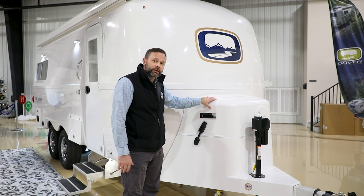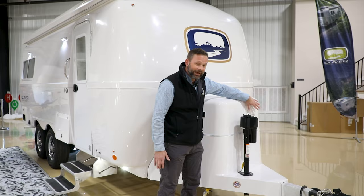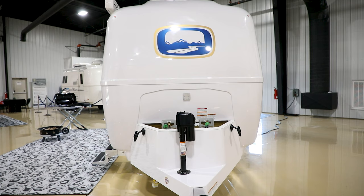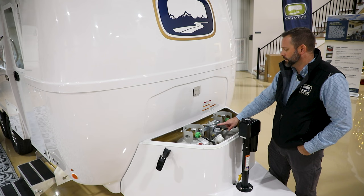Here at the front of the camper we're going to take a look at the LP housing. This is where the standard 20-pound tanks are located. You've got a lid on top, two latches — one on each side — as well as a quick access port in the front. Let's go ahead and take this cover off and take a look inside.